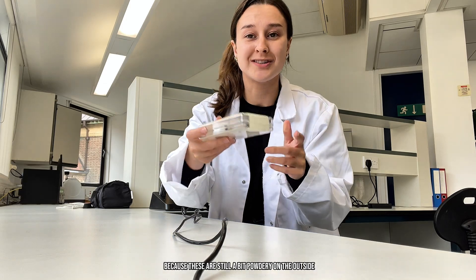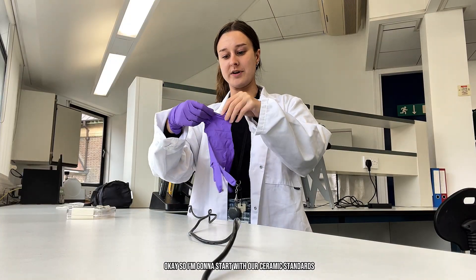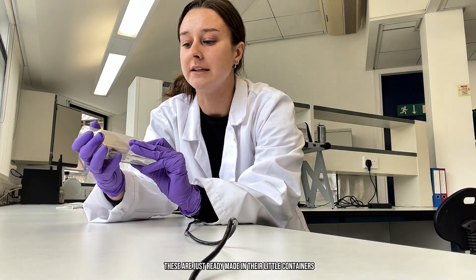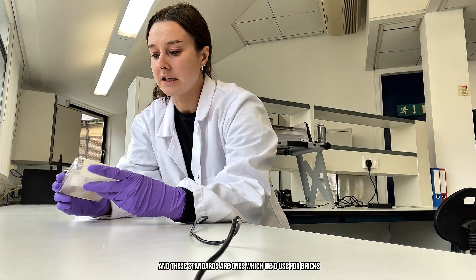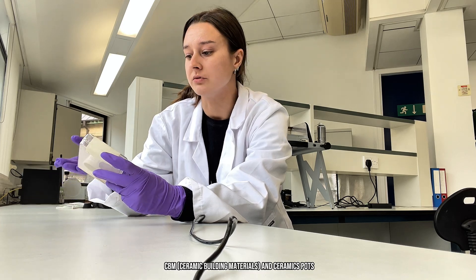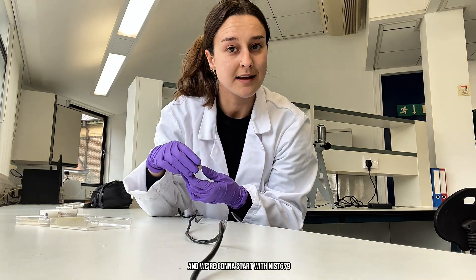I'm going to grab some gloves because these are still a bit powdery on the outside, and also I don't want to be touching the metal standards with bare fingers in case it starts to affect the surface of the metal. I'm going to start with our ceramic standards. These are just ready-made in their little containers for XRF analysis. The standard covers the entire bottom of those little pots. These standards are ones which we'd use for bricks, CBMs — ceramic building materials — and ceramic pots. I'm going to start with NIST 679.